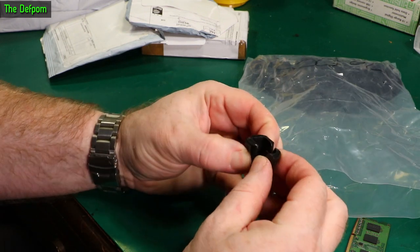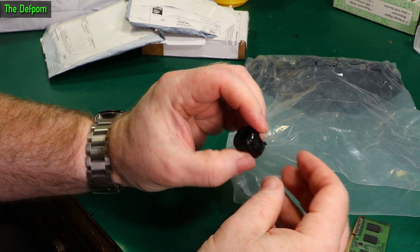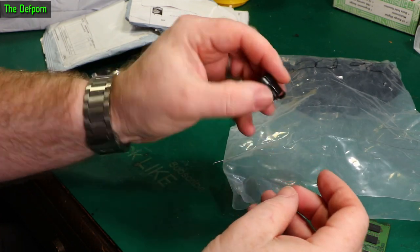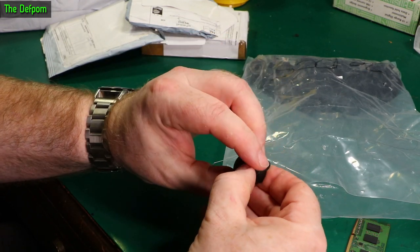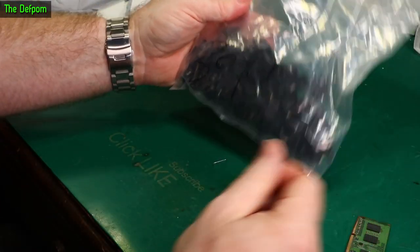Big cable glands — 30mm cable glands I think — for doing big mains cables. I think I've got all the sizes I need now. I've got a bunch at the same time. There'll be links for those at least.